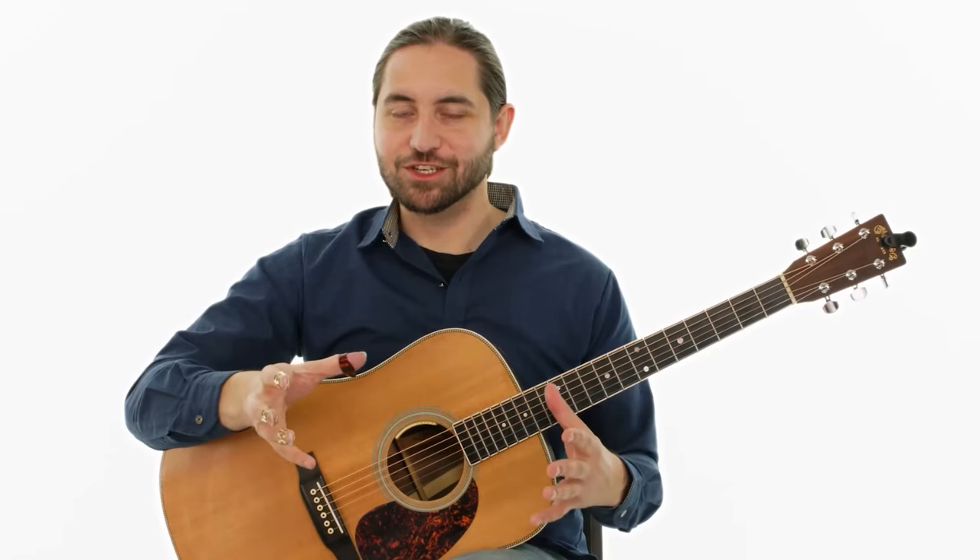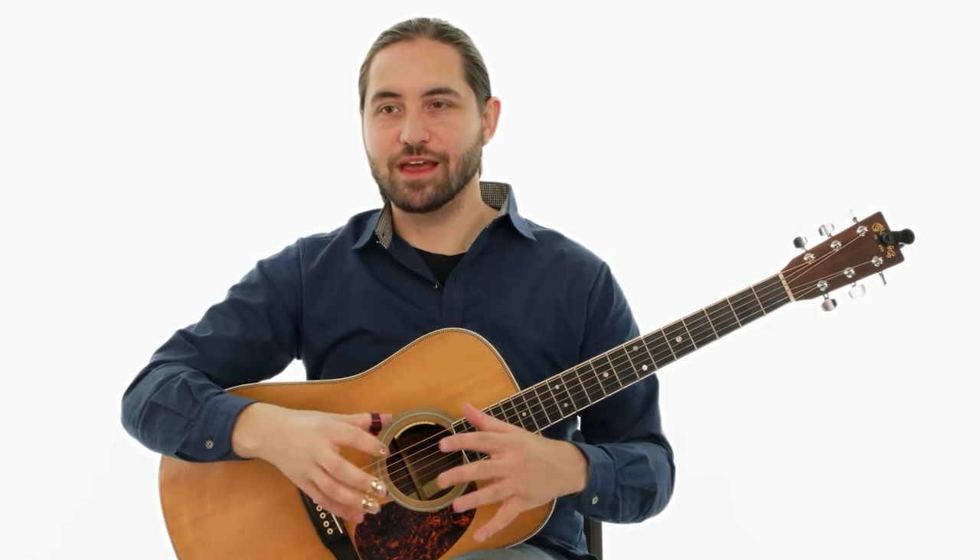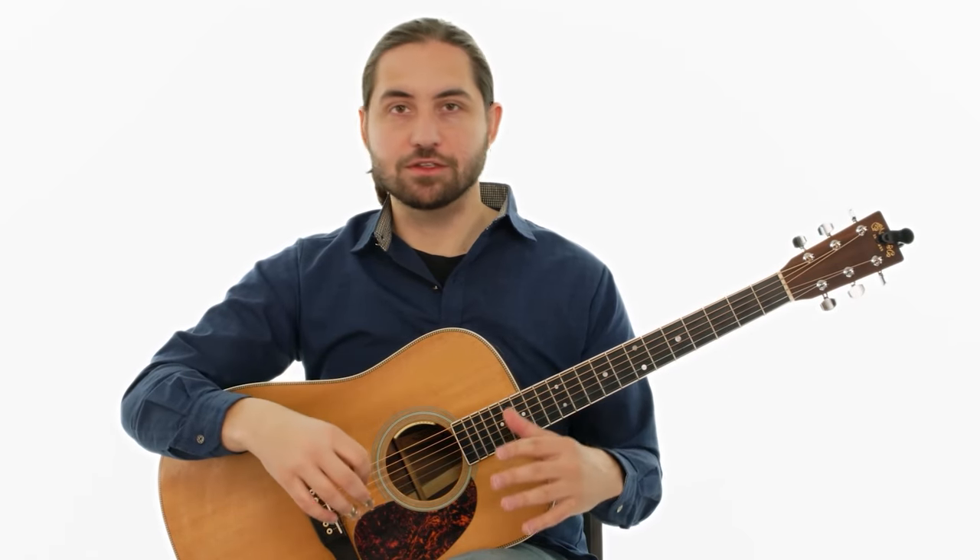So there you have it — the first section of the Winter Etude. In the next lesson, we're going to look at playing the second half of this piece and trying to combine that to play the full piece all the way through.